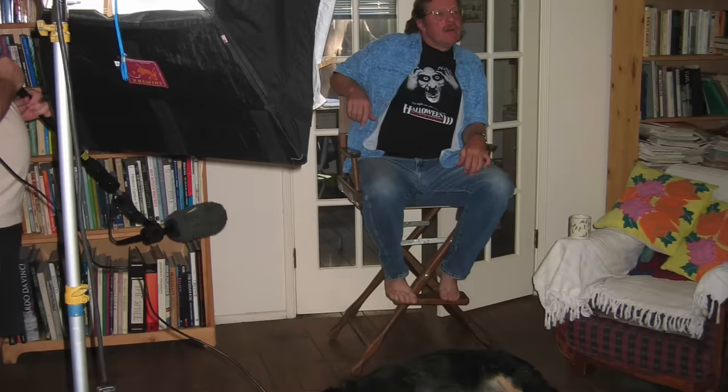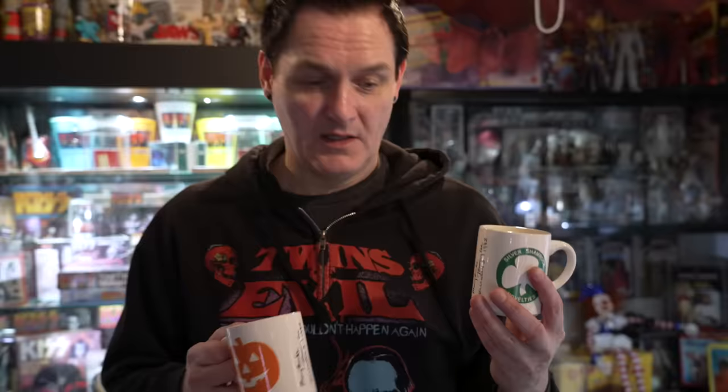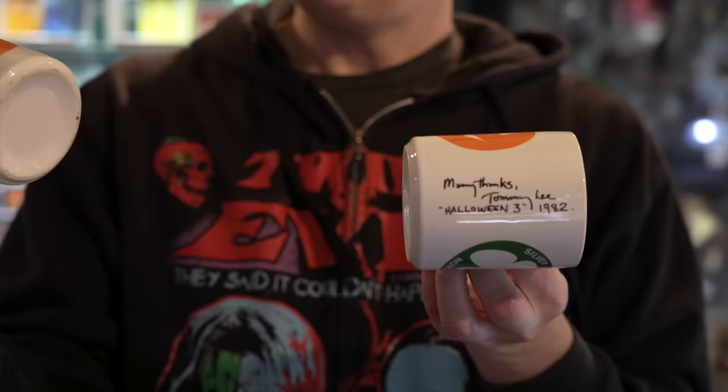This one Tommy Lee Wallace personally gave me as a gift back when I first met him, when I went to his house to record the interview for the Halloween 25 Years of Terror documentary. He gave this to me as a gift. This one says 'Garn' on the bottom. This one I obtained from Garn Stevens, who recently passed away. I was able to get this from her son, who had a couple of her personal items. This was her copy of her crew mug. Garn Stevens played Marge Gutman — she's the one who got shot in the mouth with a laser.